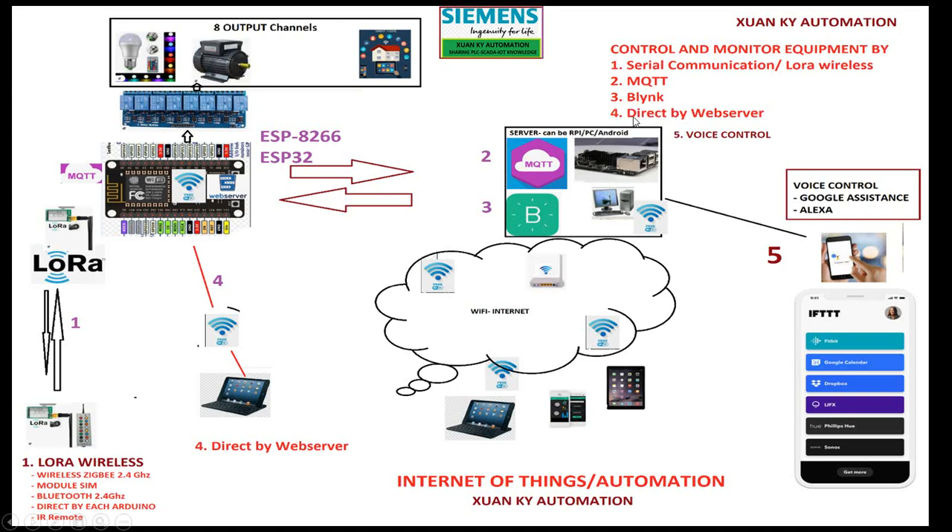Controls directly by web server. I define the web server in two parts: one using HTML and CSS only, and another using HTML, CSS, and JavaScript. You can also use your smartphone over Wi-Fi or the internet to control equipment at your place.